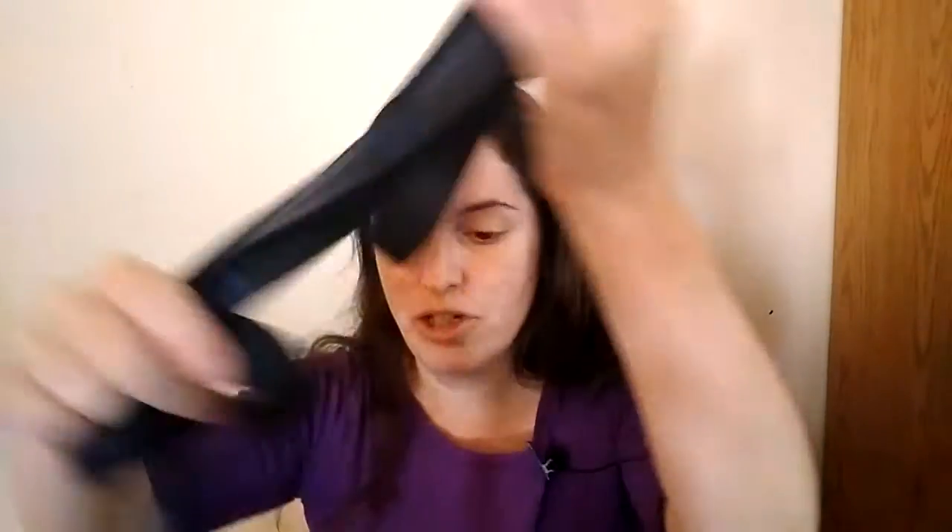It didn't come with any directions, so I could not figure out how I'm supposed to hang it. It came with these straps — there were two of them — and the only thing I see is these little hooks on each end, but no idea how to tie them. So I never got it up; I have no idea how to use it.